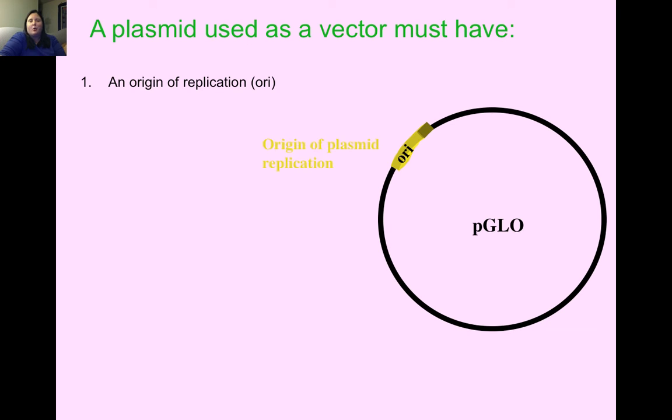Plasmids need to have an origin of replication — a section of DNA that allows the plasmid to make lots of copies of itself. The more plasmid we have, the more successful our lab will end up being.